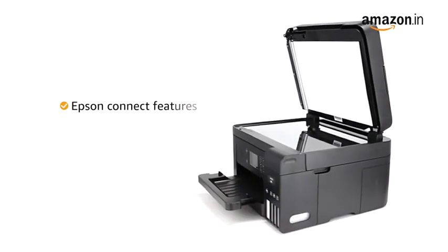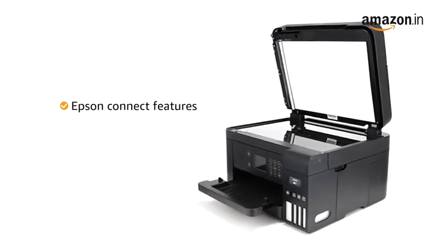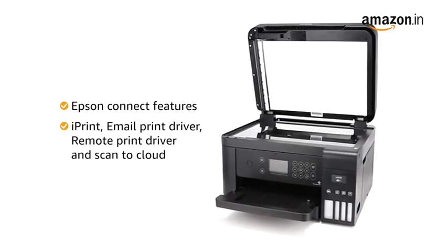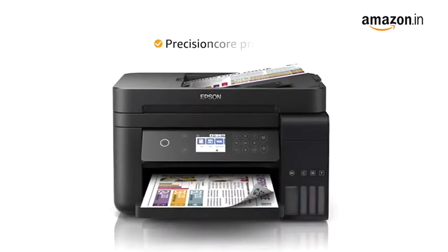It also includes a host of Epson Connect features, such as iPrint, Email Print Driver, Remote Print Driver and Scan to Cloud. With a Precision Core print head, this Epson printer delivers impressive performance.